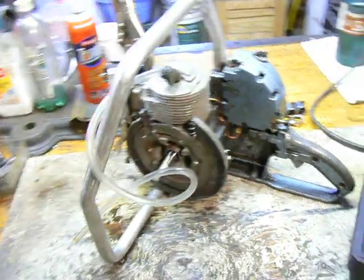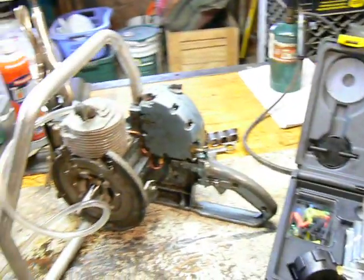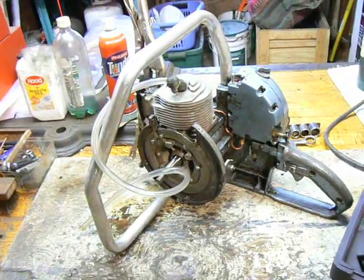Hello again, everyone. Welcome to another episode of Home Shop Tips.